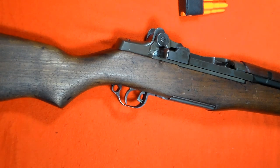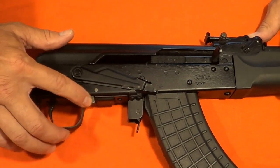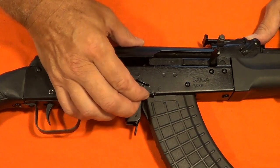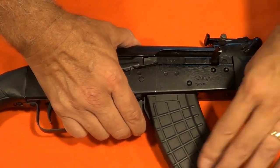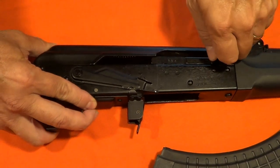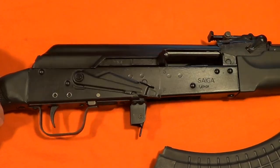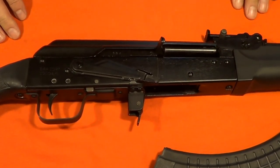On this Soviet military style firearm: this is the safety, this is the bolt catch, this is the magazine release, and this is the bolt handle. Engage the safety by lifting it up. Remove the magazine. Now disengage the safety. Press up on the bolt catch. Unlock the bolt to the rear. It is not common for this type of firearm to have a bolt catch, so typically you must clear the chamber by holding the bolt to the rear.